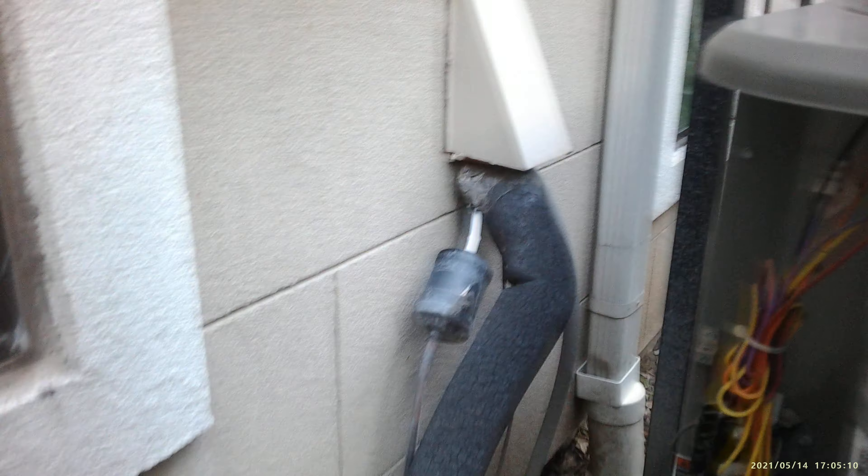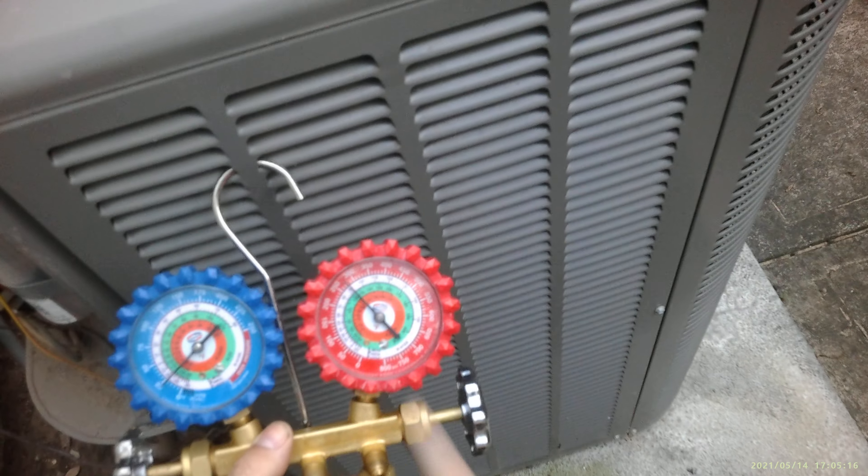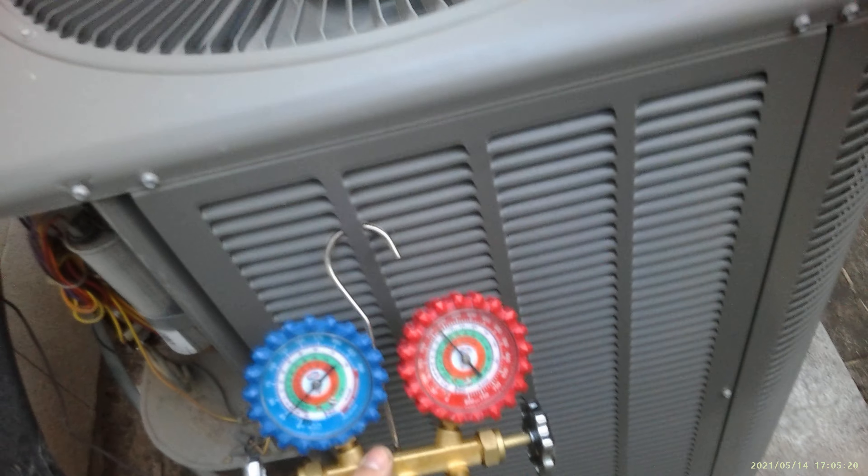If you look over here, you notice the pressures are 25 and almost 300 — let's say 275. When you get to a unit like this, the machine is acting as if it's pumping down.